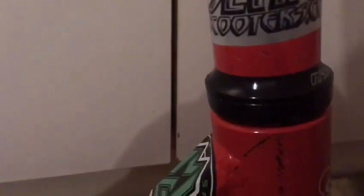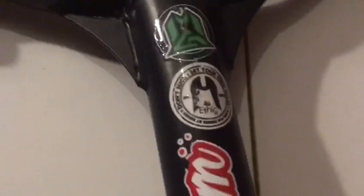It's got plenty of scratches and dents. It's got a Neko headset. I've covered it in stickers as you can see — Apex, MGP, that one's peeled off, I think that was Envy or something, but there's Ethic, MGP, another Apex one, and then obviously a Slam Scooter one.